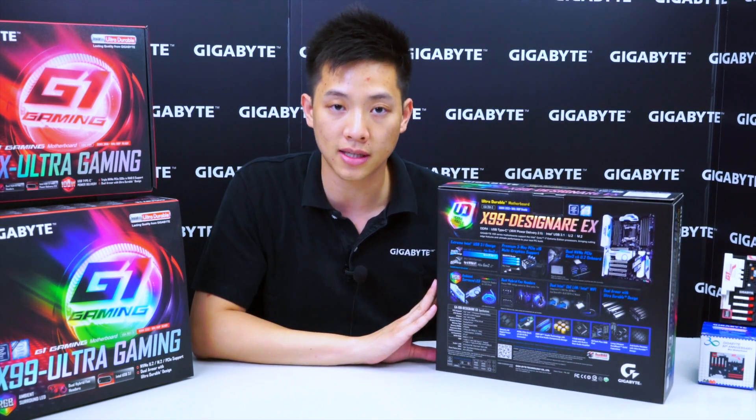So let's get this open so you guys can see the contents and accessories that come with it and get a closer look at the board.